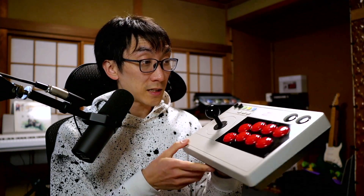This 8-BitDo Arcade Stick seems to satisfy all of those conditions, but with its NES retro styling and compact design, is it really ready for online matches? Or is this $90 controller just a fancy toy for aging Nintendo fans?